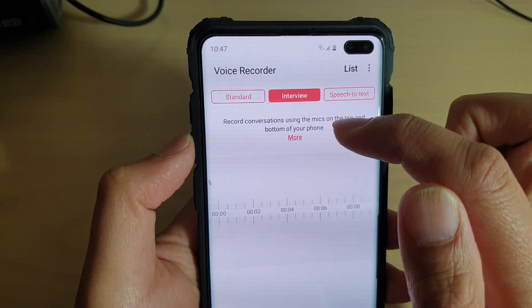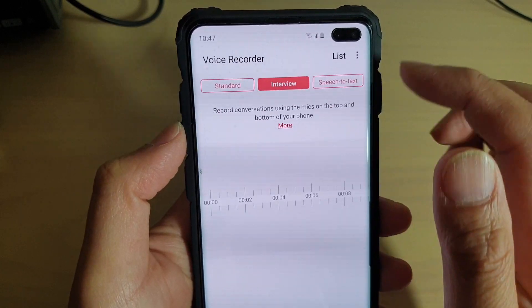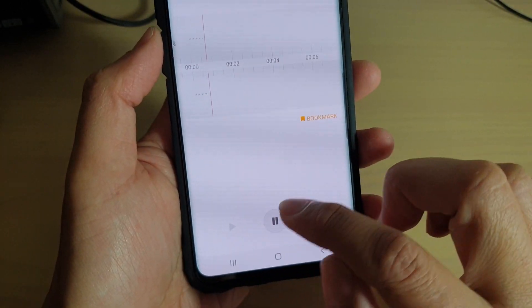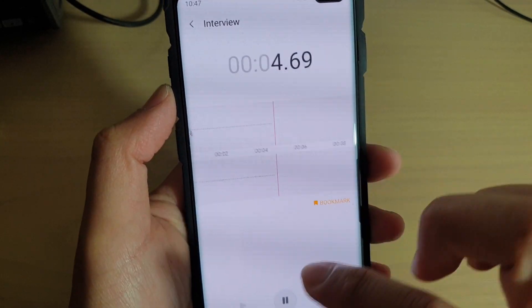When you choose Interview mode, it will record conversations using the mics on the top and bottom of the phone. From here you can start recording — tap on the record button to begin.